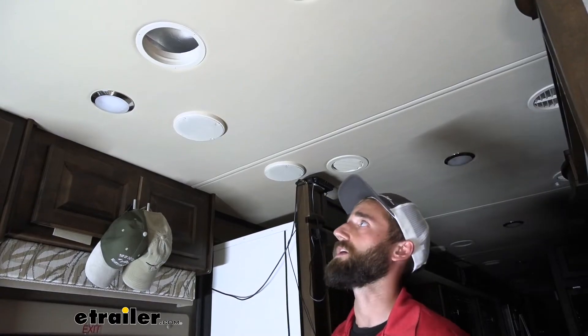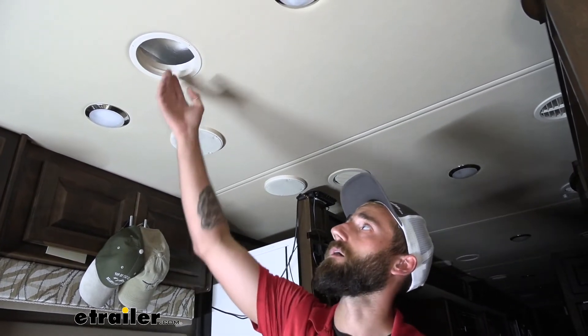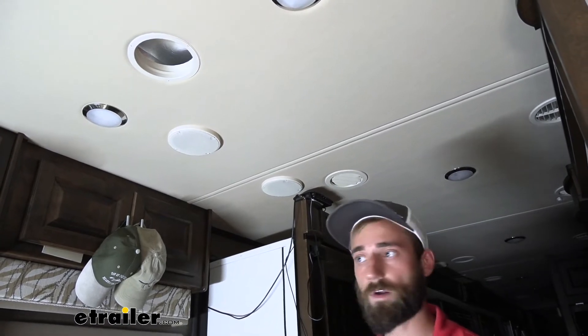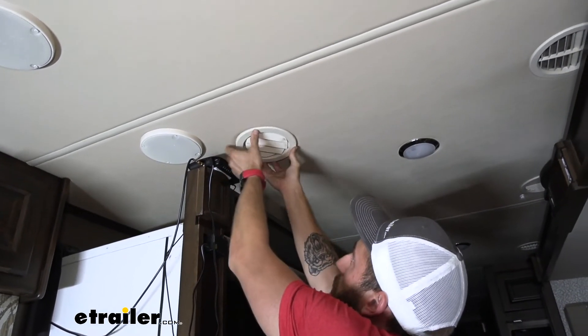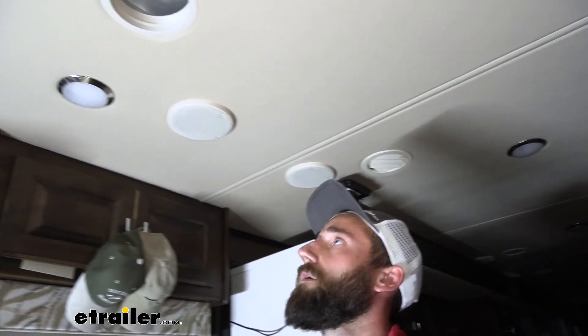To begin our installation, we would normally start by removing first the actual shutters and then our base, but our neighbors already pulled it out since they broke one of their shutters. Typically all you have to do is just pull down and it'll pop right out. So put that one back in place and then we can take down our base.